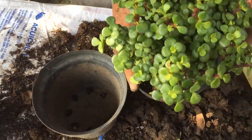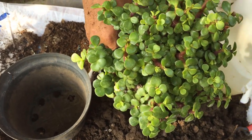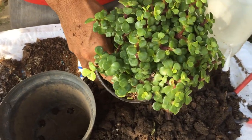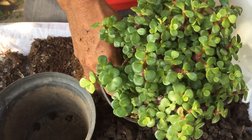Estamos presentando lo que es un tipo de planta conocida como oreja de ratón, pero su nombre normal es árbol de la abundancia. La manejamos con mucho tipo de uso en casa: puede estar en climatizado o sol directo, obviamente también en media sombra.